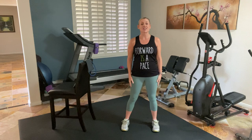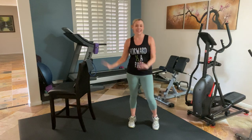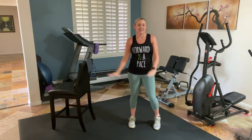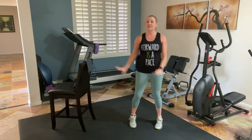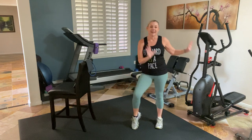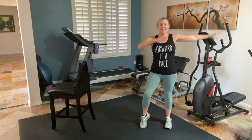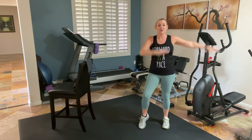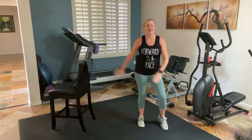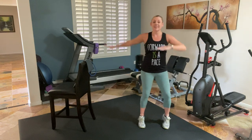We're going to start nice and tall with a weight shift side to side, lifting that opposite heel up as you weight shift. If you like to shake it a little bit, you can take those hips side to side. Let's add a little bigger arms — elbows coming up. Four more. Getting that blood flowing, getting warm.